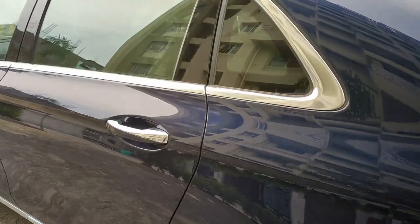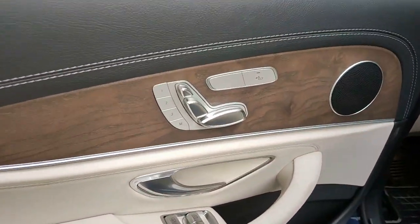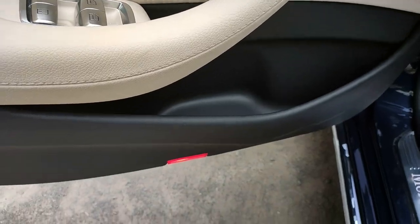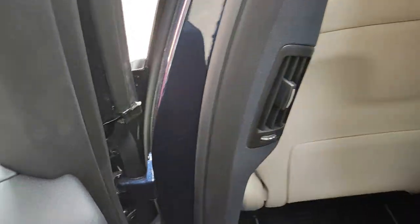Coming to the rear seat, you get silver chrome door handles. Inside the door there's a door pocket available, you can adjust the seats from here, and there's a memory function as well. The door pockets are quite big. The door finishing is in black and white inserts — this car has white inserts. You also get window blinds or window sun shades.